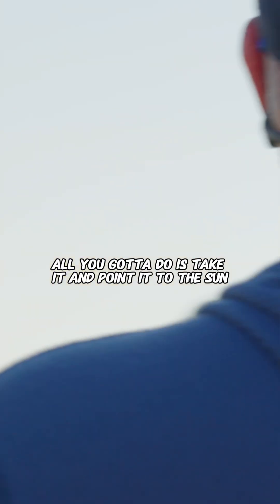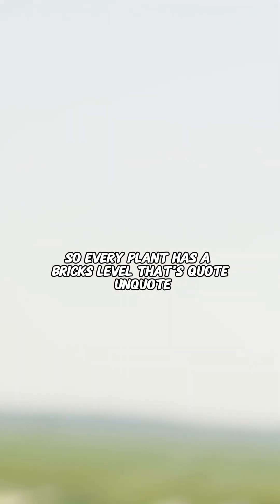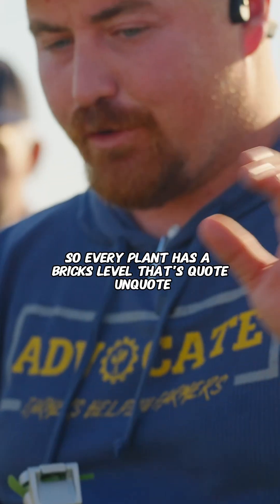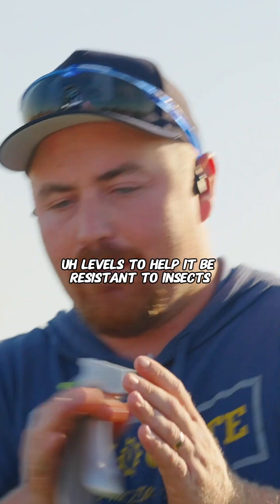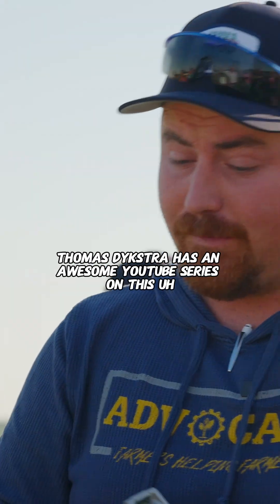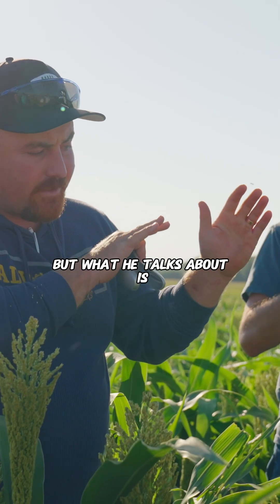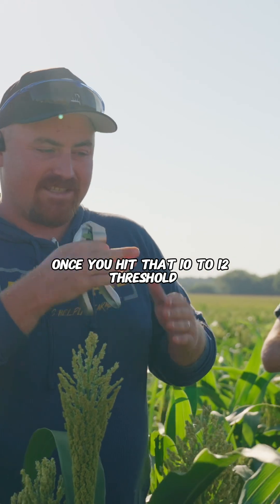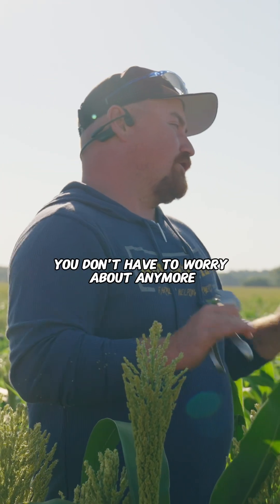All you got to do is take it and point it to the sun. Anybody want to look at it just to see what it looks like? Every plant has a brix level — that's the level to help it be resistant to insects, fungi, so on and so forth. Thomas Dykstra has an awesome YouTube series on this. What he talks about is once you hit that 10 to 12 threshold, the majority of insects you don't have to worry about anymore.